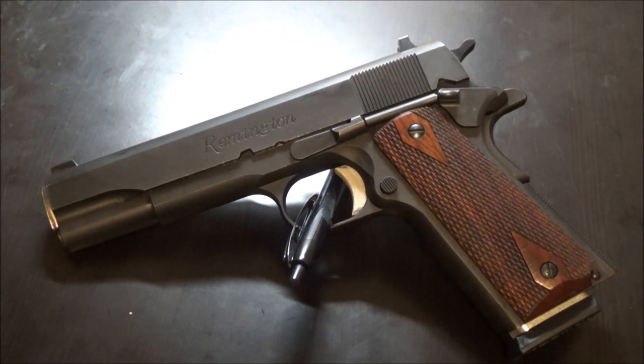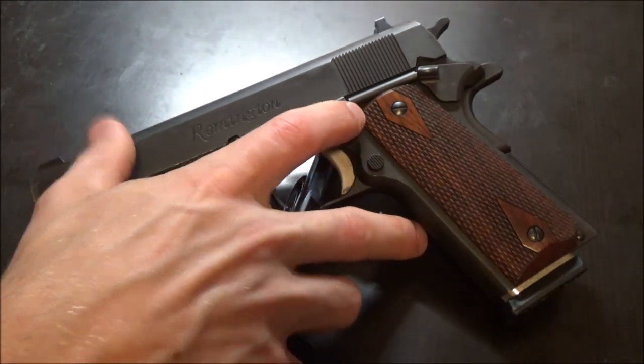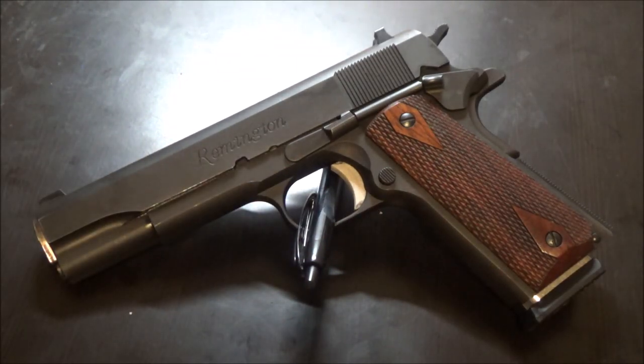Things like your Kel-Tec PF9s, Glock 43s, SIG P365s — and I actually have a pretty good opinion of the P365; if SIG can fix their quality control issues it wouldn't be a bad pistol. It's not really revolutionary, but they're basically doing what other manufacturers are scared to do — taking away some dimensions in certain areas.